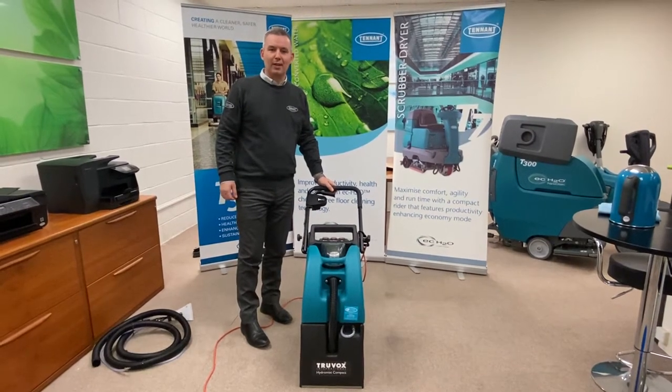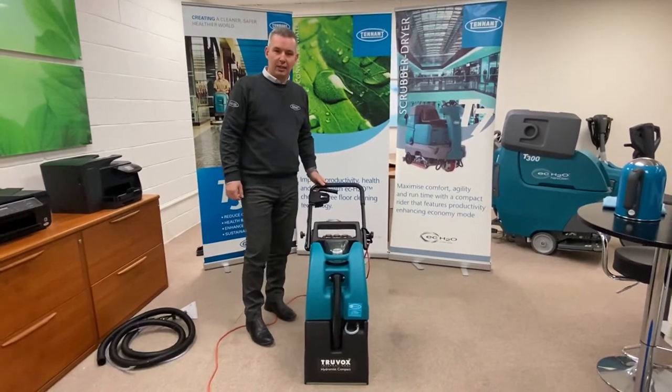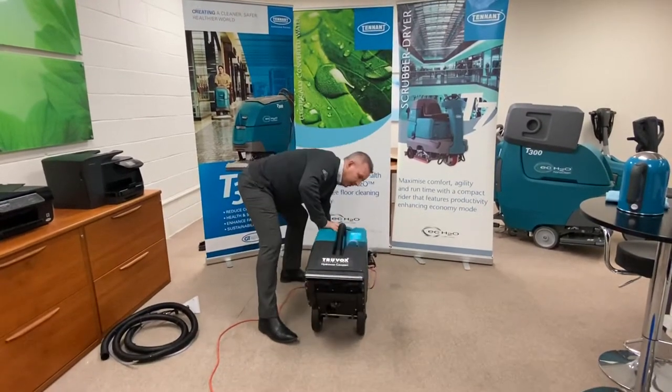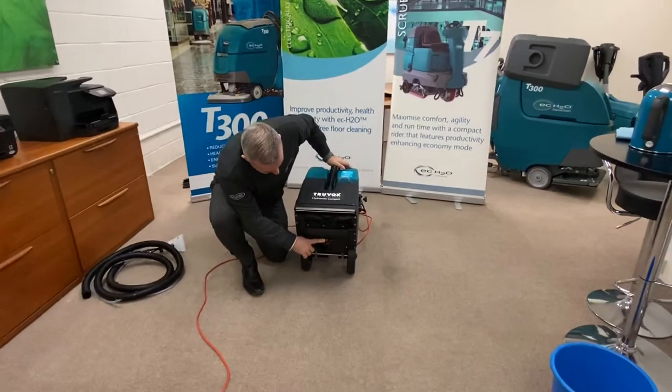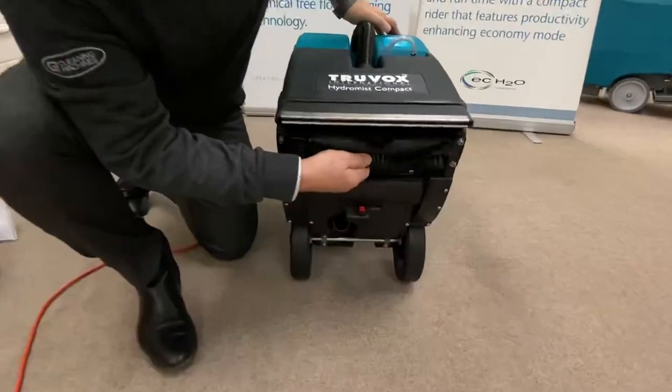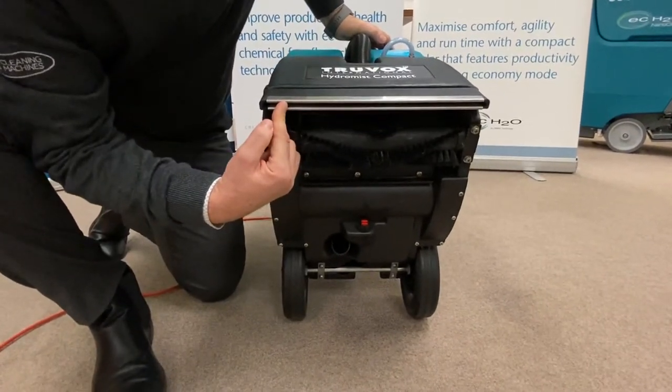Hello there and welcome to the operator training of the Hydromus Compact 250. Before we start I just want to show you the underside of the machine just to show you how things work. On the underside we have got your spray nozzle where the water comes out, we've got your rotating brush which agitates the floor, and lastly we have the suction nozzle where it picks all the water up.